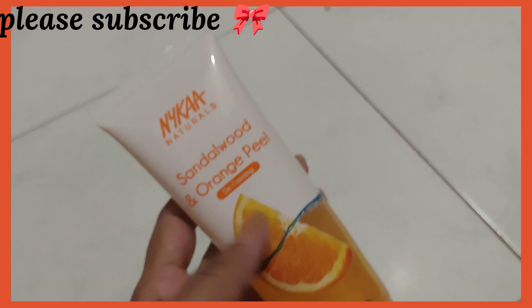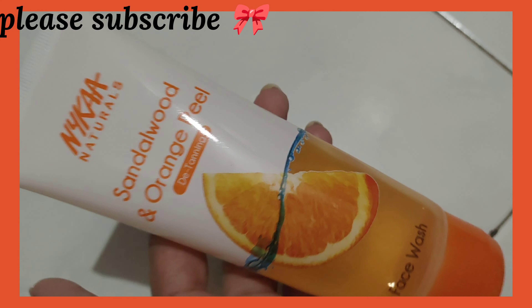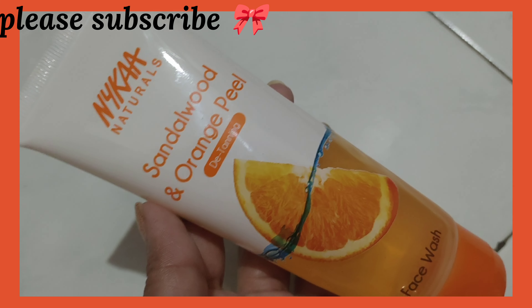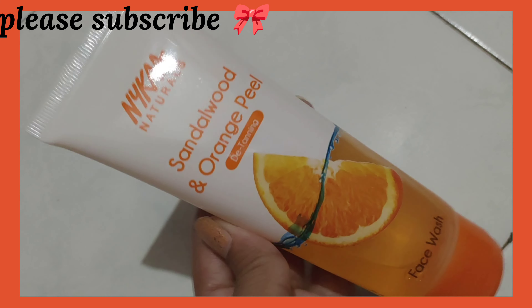I love this product and I will definitely repurchase it next time. Please go and buy it if you love orange smell and want deep, clean skin. The price is very affordable and you get 100 ml quantity.